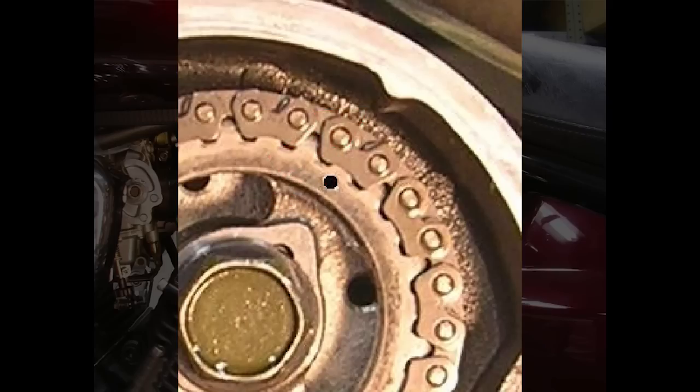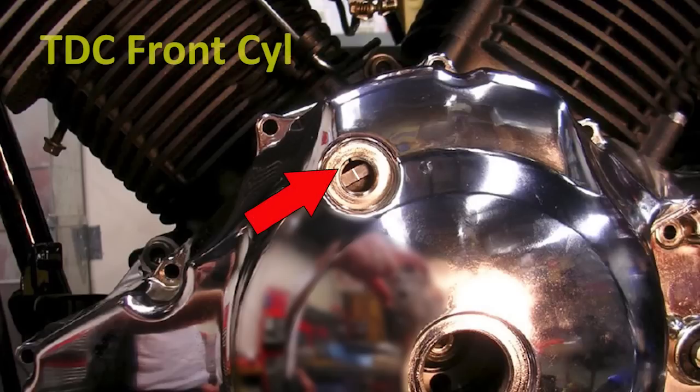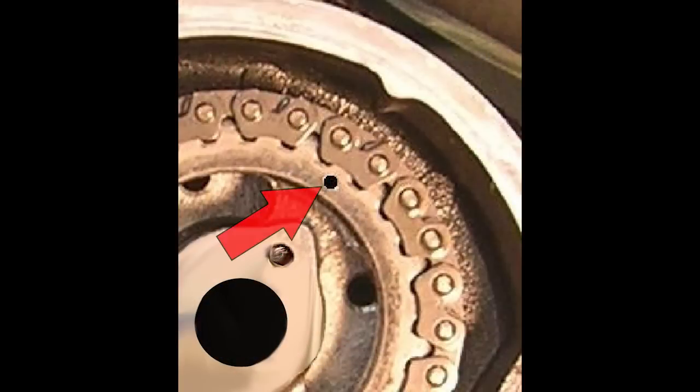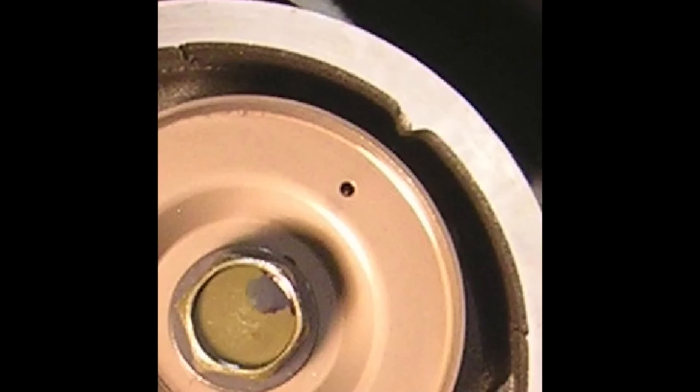Now support the front cylinder cam chain and turn the crankshaft 290 degrees clockwise, aligning the single line on the rotor with the center of the timing inspection hole — this is top dead center for the front cylinder. Install the front cylinder cam sprocket and make sure the single punch mark on the cam sprocket is aligned with the timing mark on the cylinder head. Install the front cylinder cam chain tensioner, then install the crankcase breather plate with the punch mark aligned with the cylinder head mark.